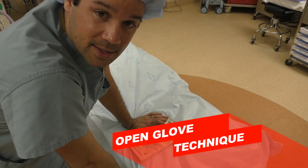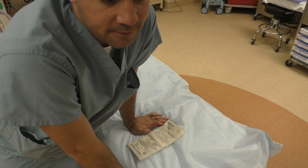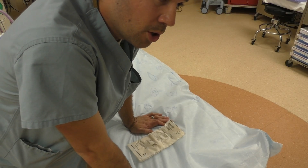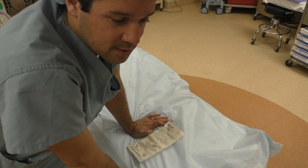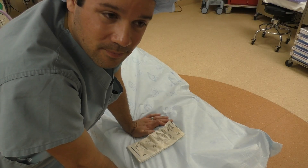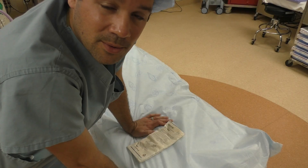The next technique is going to be open glove technique. Really the only time as a tech that you should be using open glove technique is maybe if you need to assist the nurse with putting the Foley in, or putting dressings on, a central line at the end of the case, maybe putting a Tegaderm over the central line or ephemeral line or something like that. Those are the only times you really are going to be open gloving. You should not be doing an open glove technique when you're scrubbing into your room — it should always be a closed glove technique.